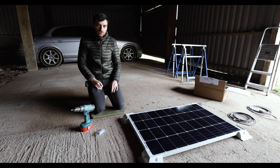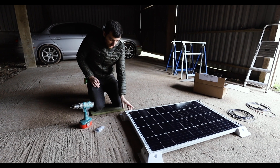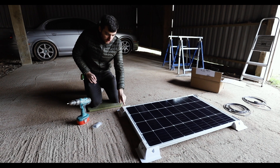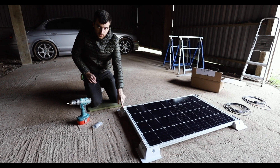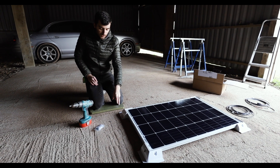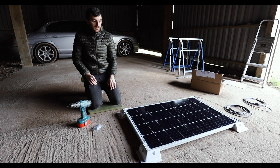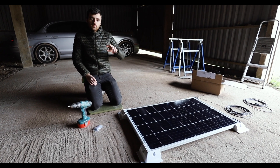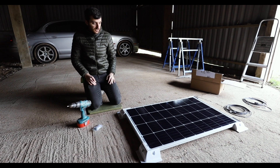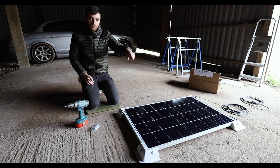Today we are fitting the solar panel system on the roof. What I need to do right now is fix these corner brackets to the solar panel, put the panel up on the roof to make sure it all fits, then screw it down into the roof, put Sikaflex sealant all around the edge, and run two cables inside the van into the control unit. So we're just starting by screwing these four corners on.